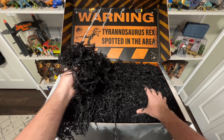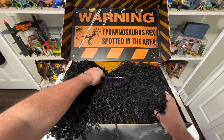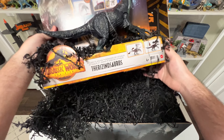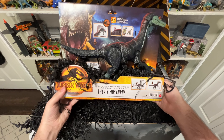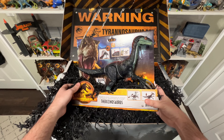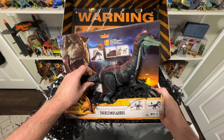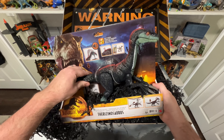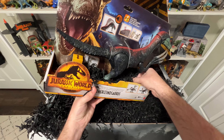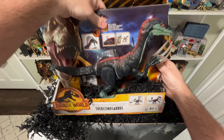This is just like Alan Grant would do, right? He would just be digging in here trying to find stuff. Looks like the new Sound Slash Therizinosaurus. Sound Slash Therizinosaurus is definitely one of the cooler Mattel Jurassic figures to come out. I've already reviewed it on the channel, so definitely check it out if you haven't already. It's a great toy with some great action features. Of course it's got those massive claws that make it such a cool, unique toy.